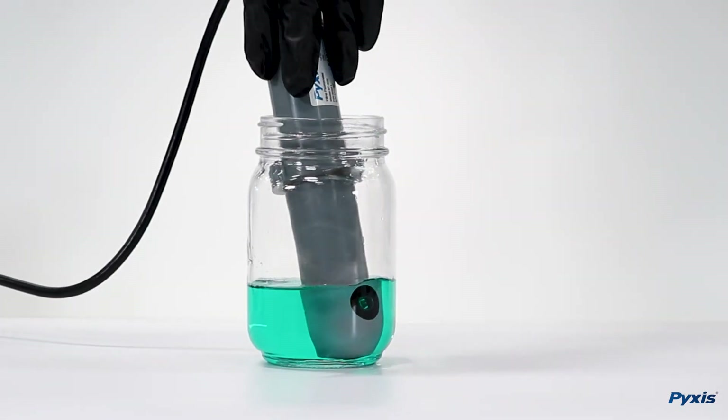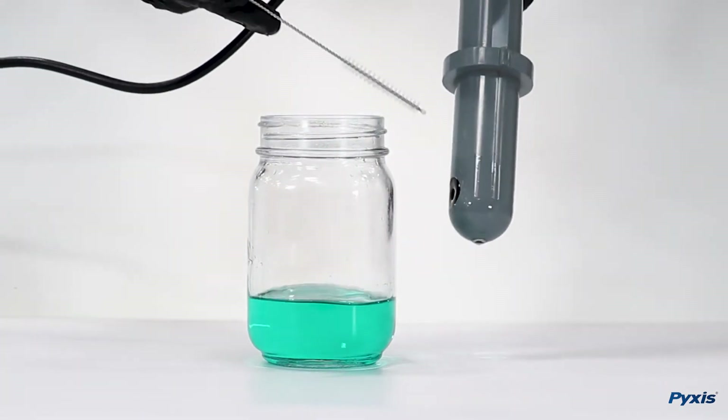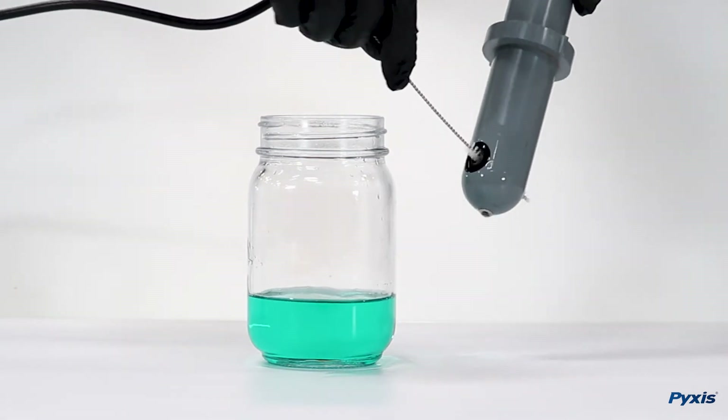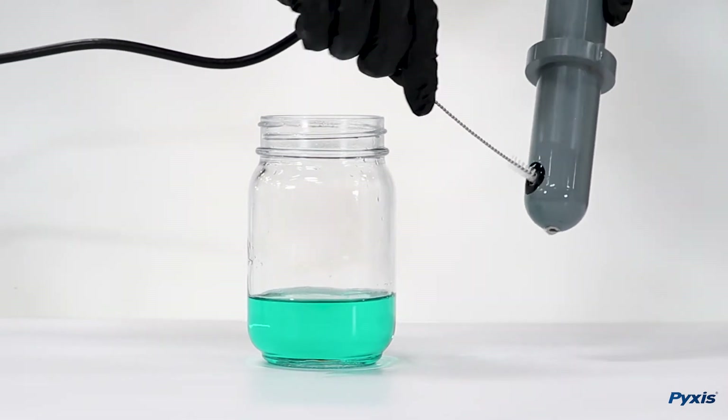After allowing the sensor to soak, use the provided nylon brush and cotton swabs to gently clean the sensor eye, making sure that there is no residual that could create interferences.